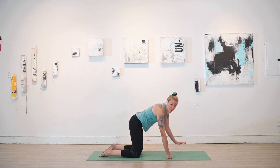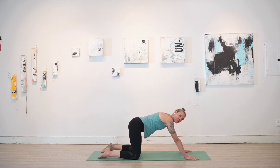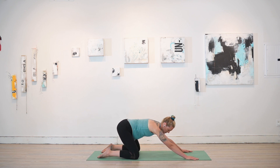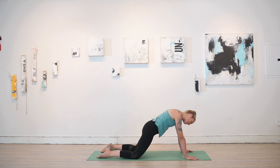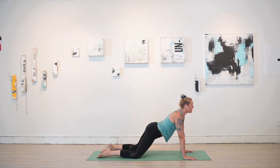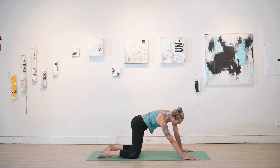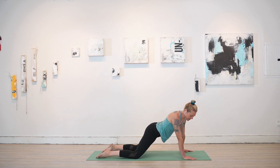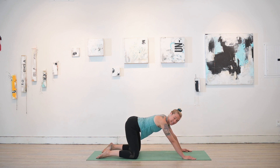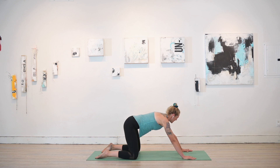Returning to that flat back, walk the hands forward a little farther up the mat and bring the knees about the width of the mat. Just pick a direction to start circling the hips. These could be big circles, small circles, silly circles, serious circles — a little Dr. Seuss there. Finding what feels delicious, what feels delightful, what speaks to you on a soul level while moving your body. When you're ready, reverse and go the opposite way. Then let those circles get smaller and smaller.